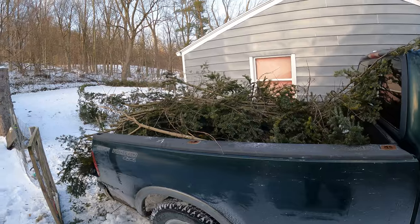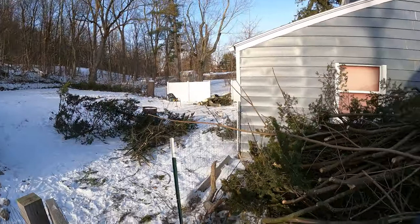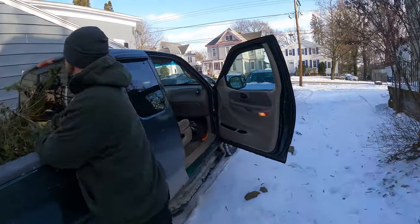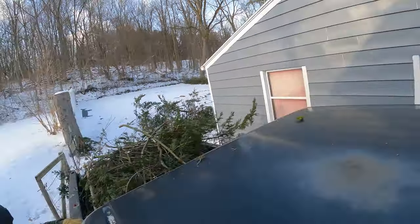I'm saying we're going to get everything on the truck — that's all that's left. He's saying no. So down in the comments, who's right? Are we going to get it all, or are we going to take two trips?